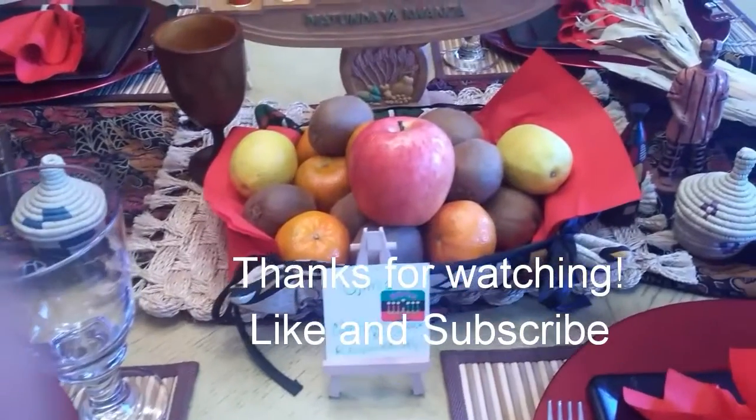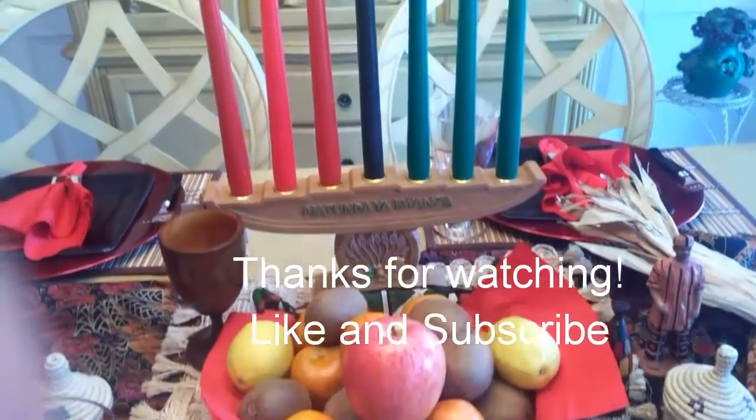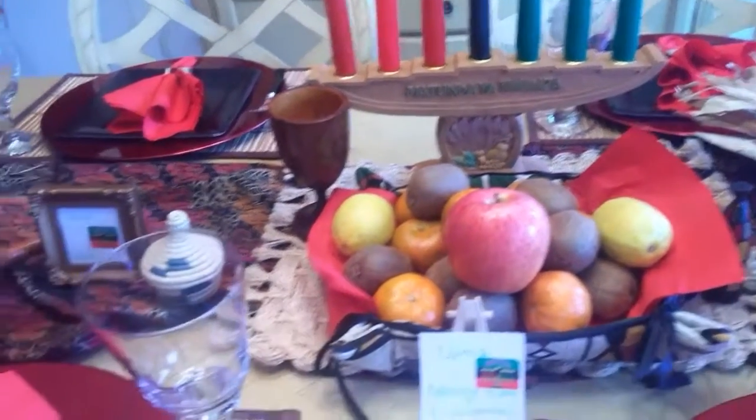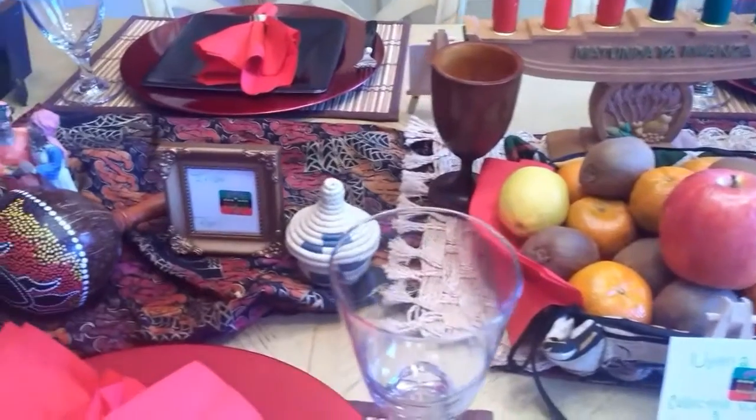That's a wrap! If you liked this video, give it a thumbs up, subscribe to my channel, and check out my previous videos. Happy New Year and Happy Kwanzaa!